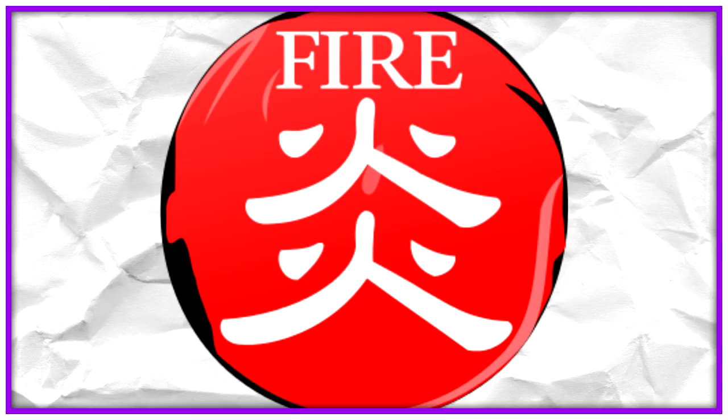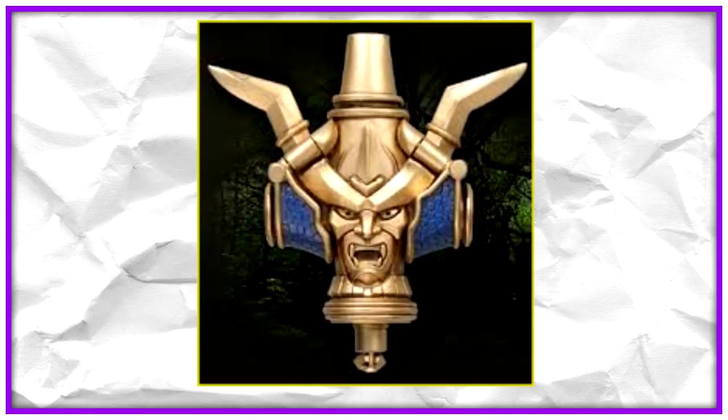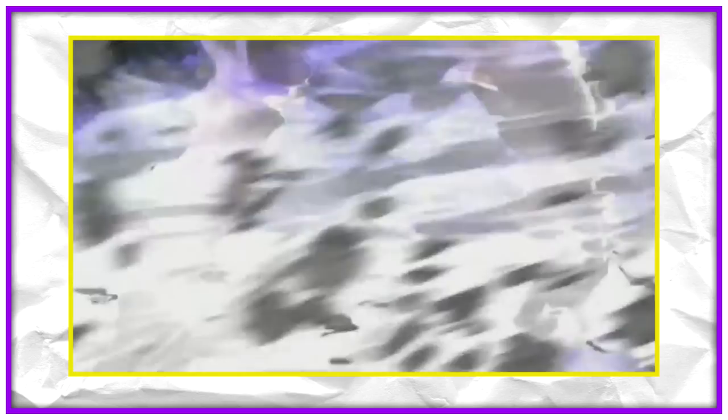Oni who use flute-based weapons and are part of the Takashi organization use the Onteki, or sound flute, in order to transform. A user will blow into the whistle then place it in front of their forehead. When the Oni face appears, the user will perform some sort of motion which will send air swirling all around them, completing the transformation. Ibuki, Akira, Toki, Shoki, and Fubuki all have an Onteki; however, each whistle is not uniform in appearance. All riders who have an Onteki seem to be able to manipulate the power of wind when in their Oni forms.